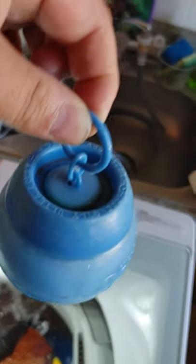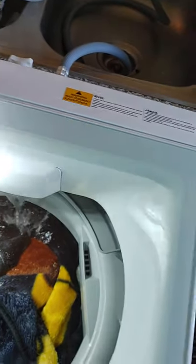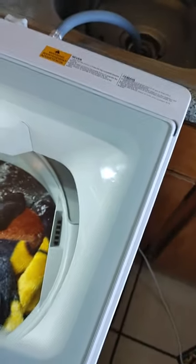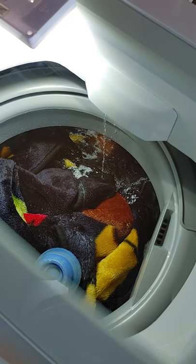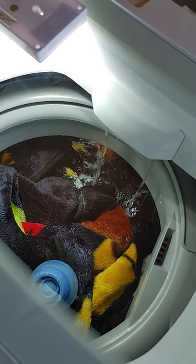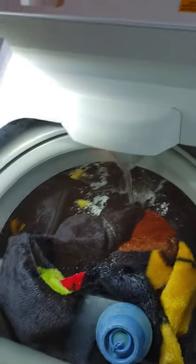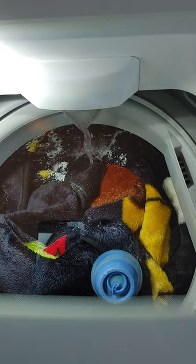This is my Downy ball here which I use because sometimes I forget to come and put the Downy in on time. I found out that it releases it for me whenever it's on the spin cycle, so it comes out and it works perfectly.